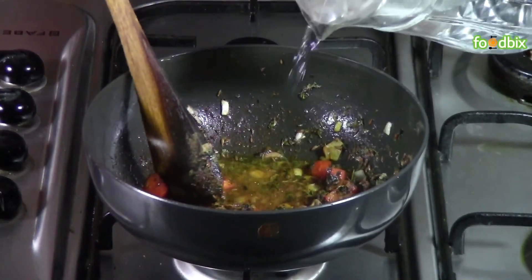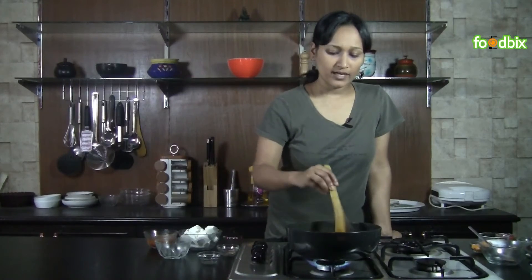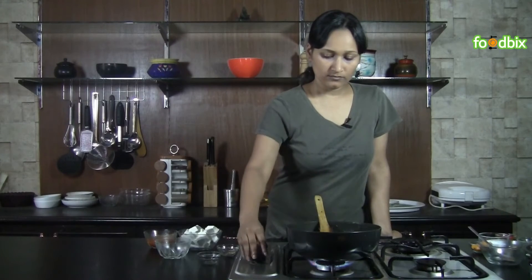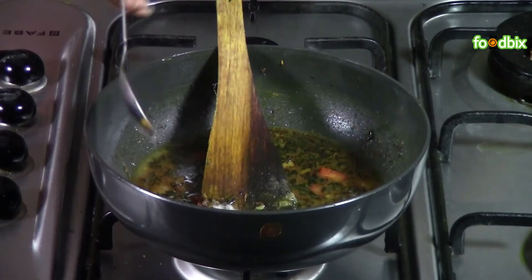Add half cup of water — just a little, enough to cook our paneer. Bring it to boil. Add salt as per your taste.